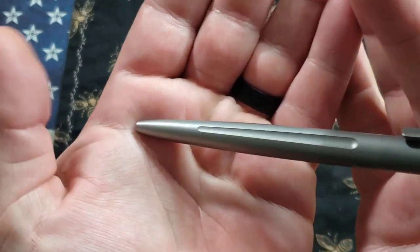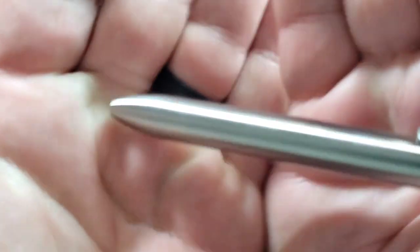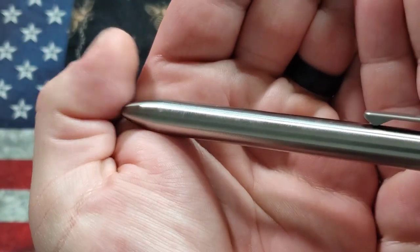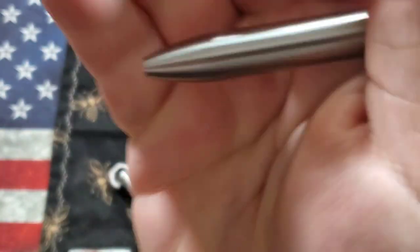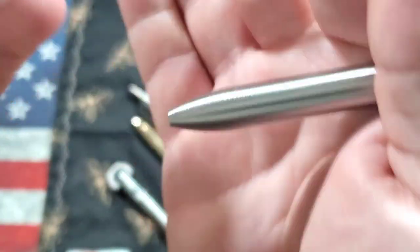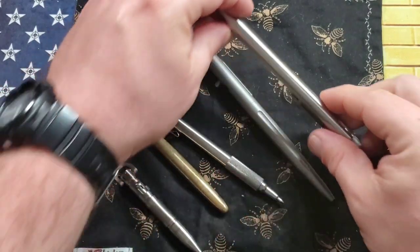These are $100 pens so keep that in mind — they are very very well made titanium. The Tactile Turn has these really nice machine lines, and the transitions where you unscrew the sections for grip are totally flawless — a seamless thread that works so well and is just beautiful. I had no idea how to take it apart at first, but it unscrews right there and it's just an incredibly clean fit.